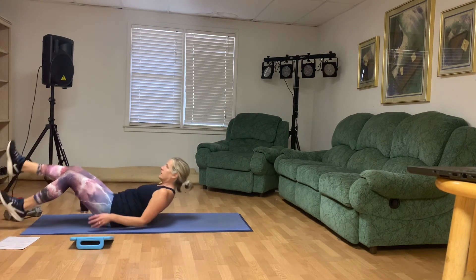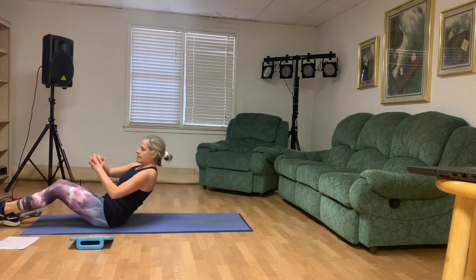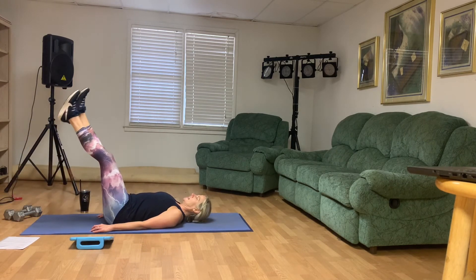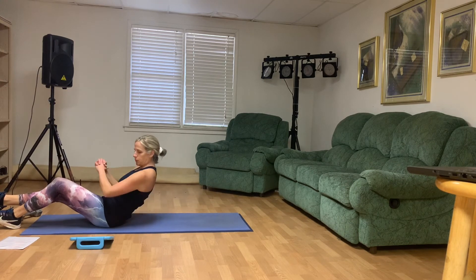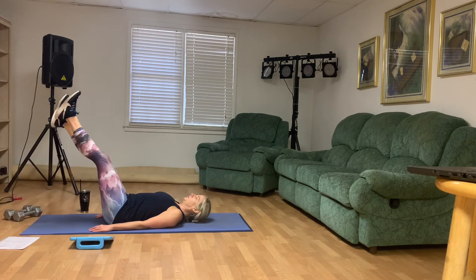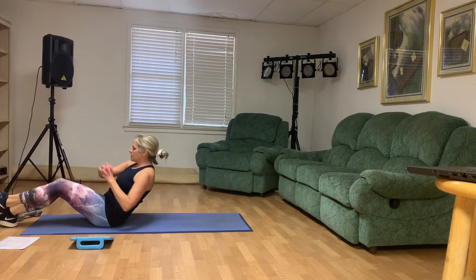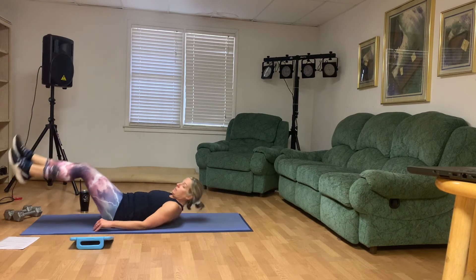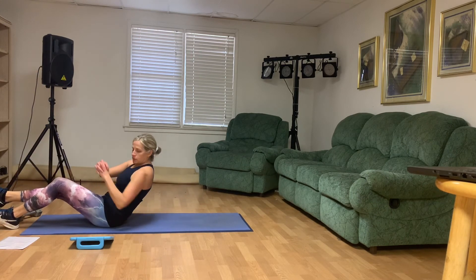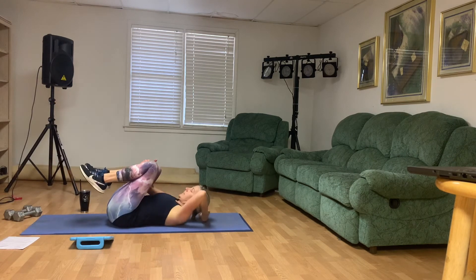Really focus on your middle, guys. Doing your best. 20 seconds left. We got this. 10 seconds — be determined. I know you're feeling it. Three, two, and good. Hug your knees for a second.